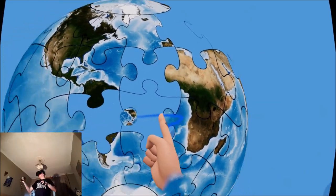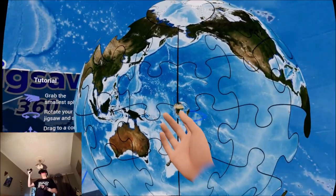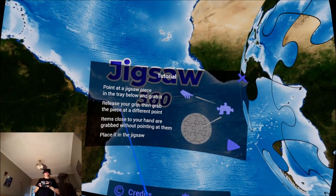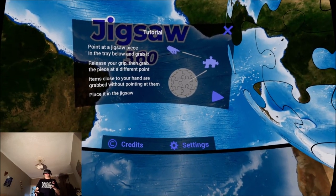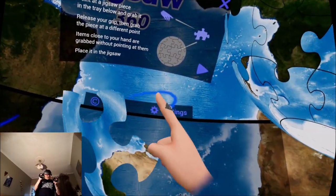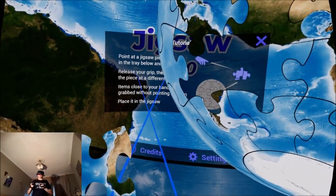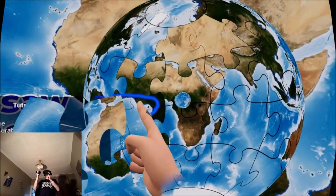Drag to a convenient position. Point at a jigsaw piece in the tray below and grab it. Release your grip then grab the piece at a different point, so I can rotate the pieces in midair — that's pretty cool. Items close to your hand will grab without pointing at them. Place it in the jigsaw.